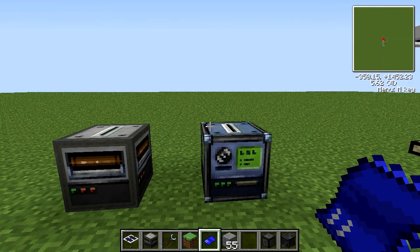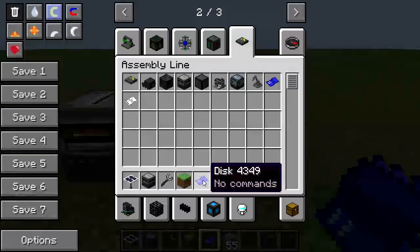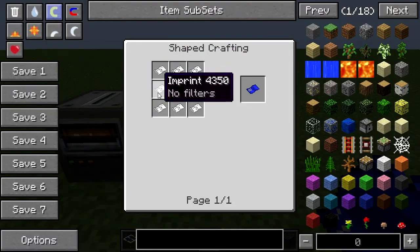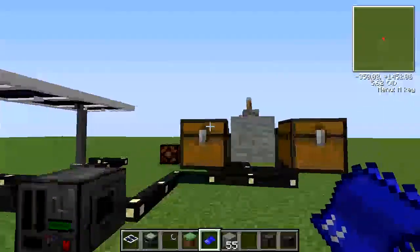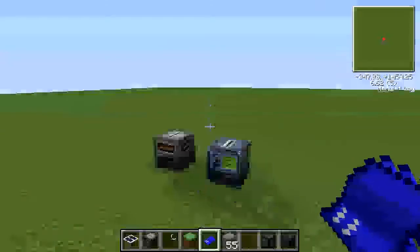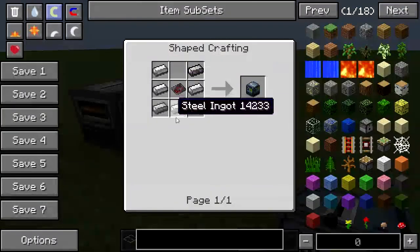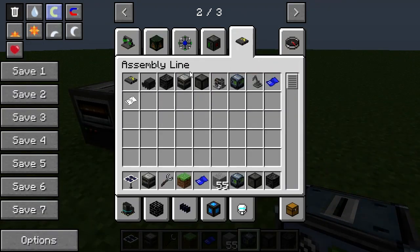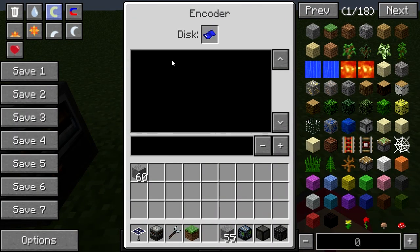Okay, we're back. I had a brief moment there to familiarise myself with the controls because we're going to be getting into some basic programming. What we need is a Disk, which is an advanced circuit surrounded by imprints — fairly expensive, but you only need one and it allows you to program the arm bot. What you need for this is the Encoder, which is made with diamonds. You put the disk in here and there are several commands you can enter.